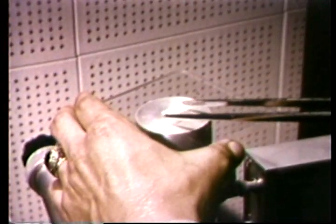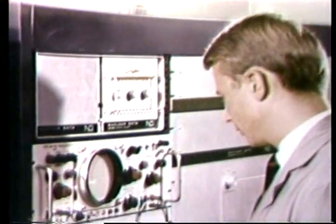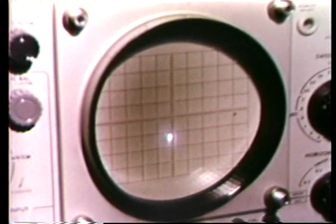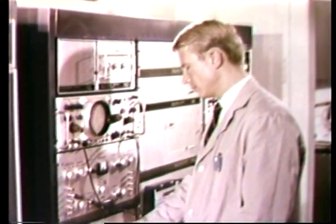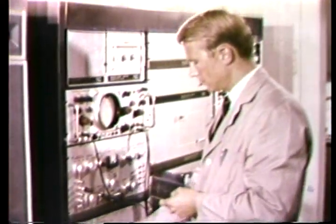In the neutron activation analysis unit, the examiner places samples, now partially converted into radioactive atoms, on a detecting device. This detector, coupled to a multi-channel analyzer, measures the emissions from the radioactive atoms and sorts them out so they can be individually identified. This process is continuously monitored on a cathode ray tube. After sufficient time for the data to accumulate, it can be photographed as well as read out on the viewing screen. The microscopic particles from the paraffin cast contain both antimony and barium as major constituents. These elements are characteristic of residues from primer discharges, and indicate the subject could have fired a gun shortly before the paraffin cast was taken.